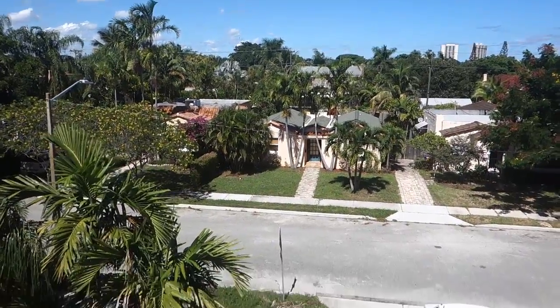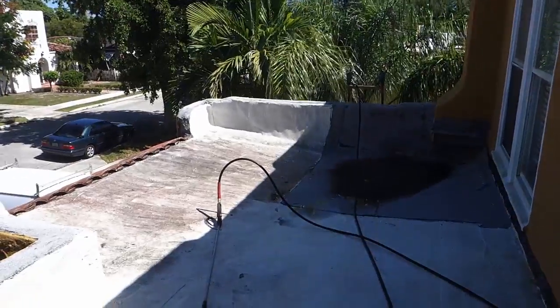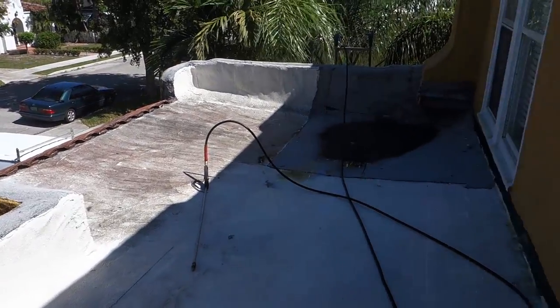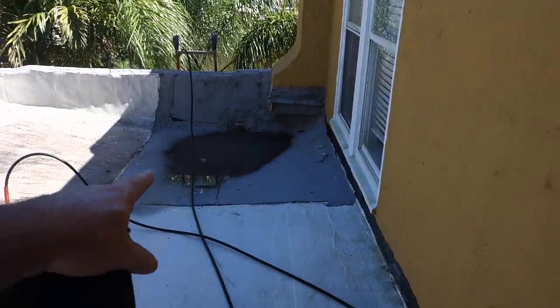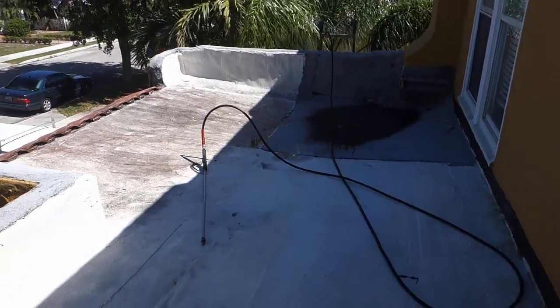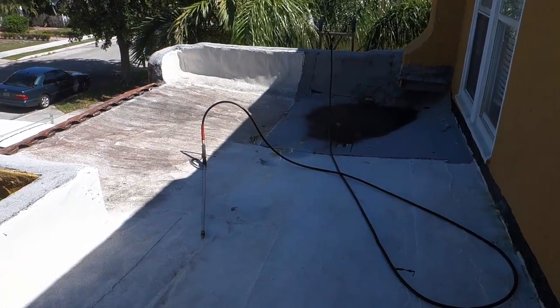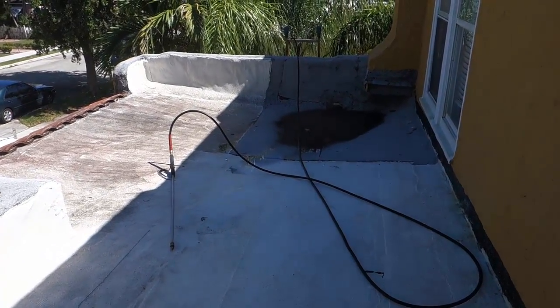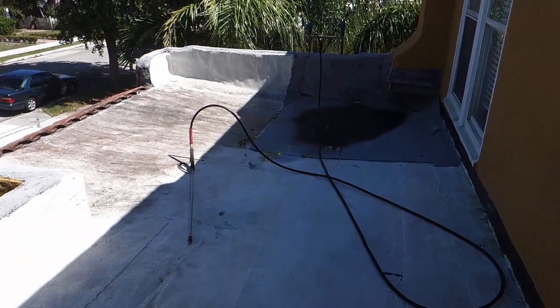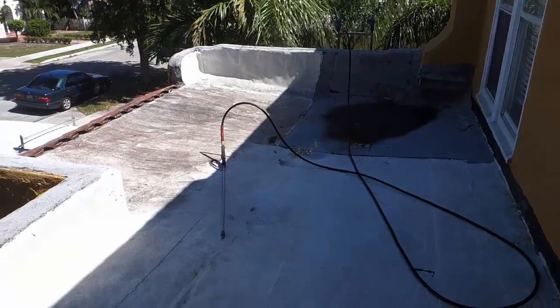Here we are in the Northwood historic neighborhood. It's a Spanish style with some flat roof problems. I've tried to fix it in this corner and it's still leaking. Today we're going to low-pressure clean the dirt off this roof, followed by a repair to this leaking flat roof. Let's get to it and we'll show you how we do it.